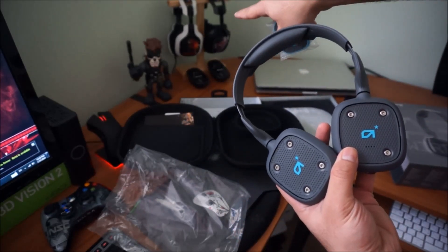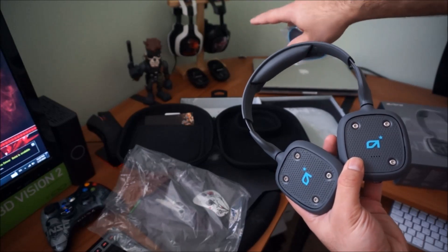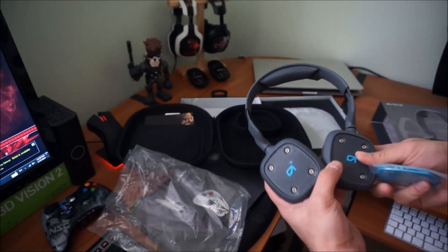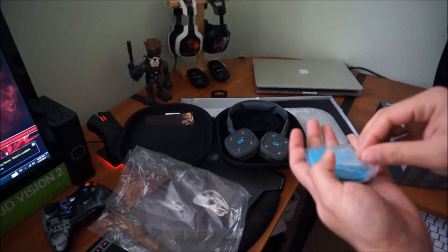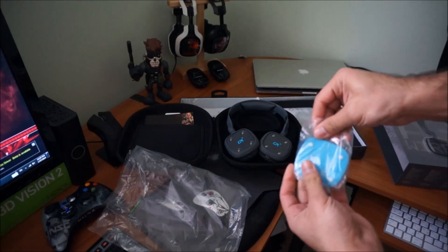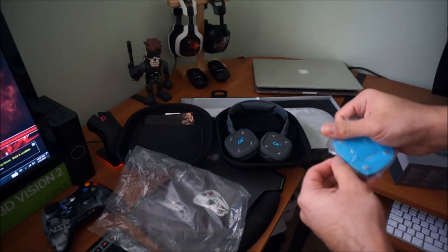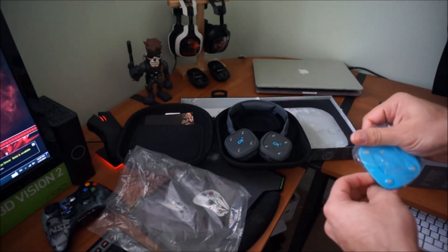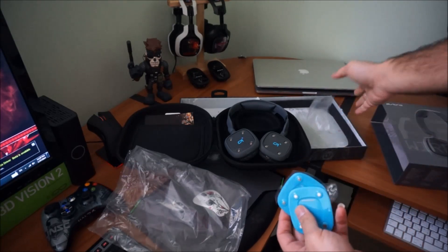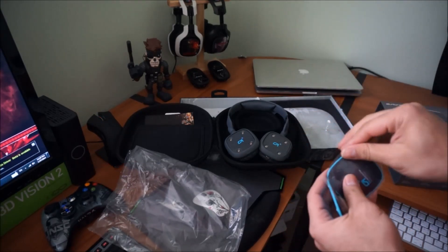Like the Metal Gear Solid one I have shown over there — these are the A40s. And if you have the old A30 wired headset, they still use the same speaker tags, you can just throw them in there and they work just fine. It's the same size.